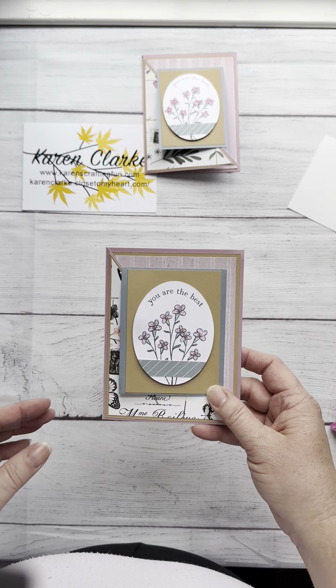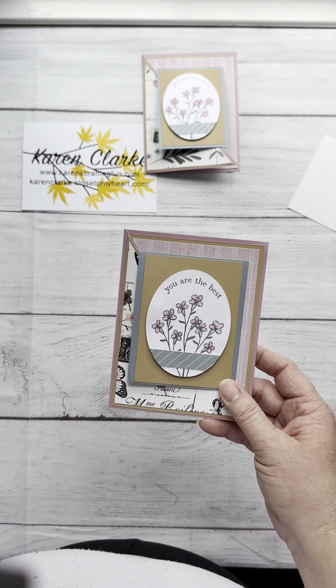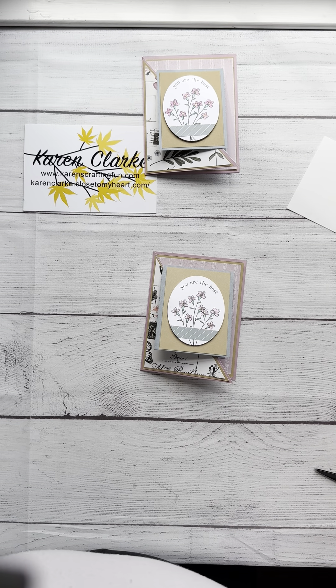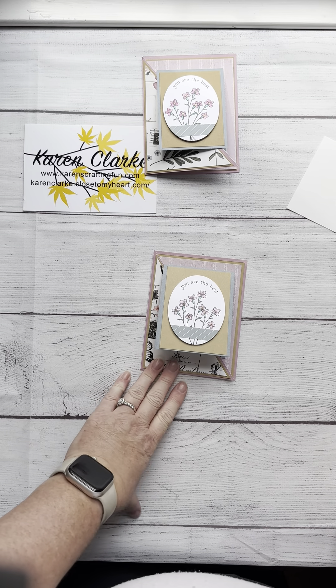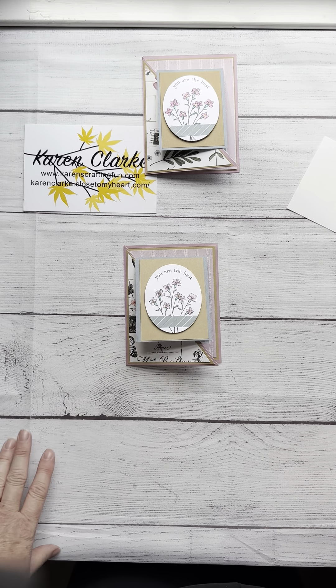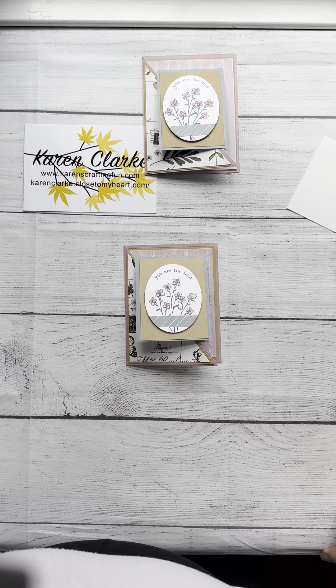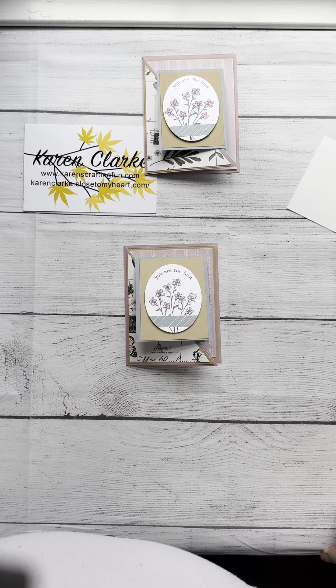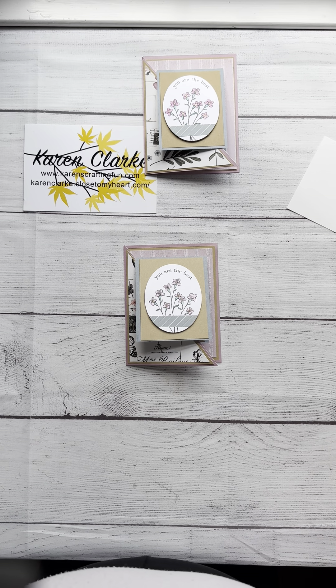It's a really simple card — a fun way to do a different kind of fold to share some joy and send some wonderful sentiments to the people we love. I really hope you guys like this card. Look for the more explicit directions, sizes, etc. on my blog post, and there'll be a downloadable PDF for you to have for yourself. Thank you so much for joining me today, and I look forward to seeing you again when I'm up in my craft room.